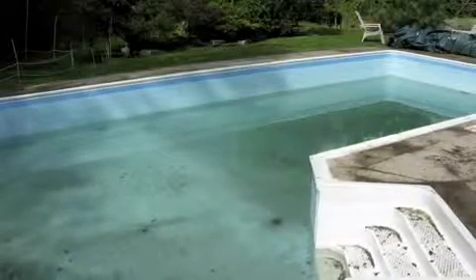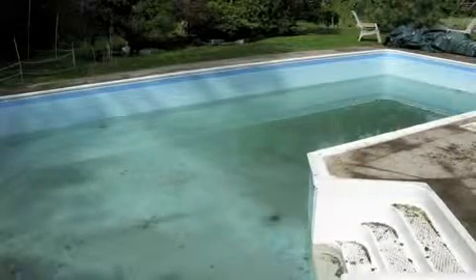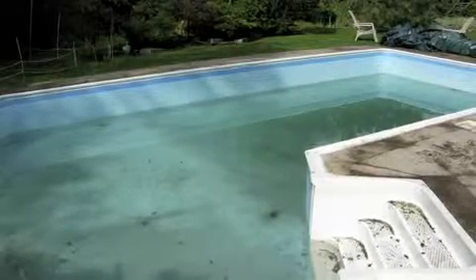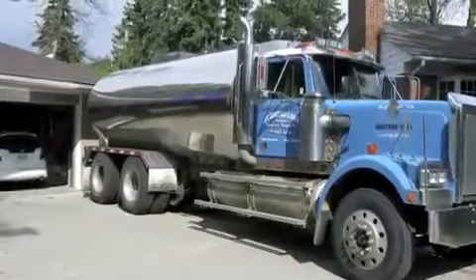Here is what the pool typically looks like when I open it first thing in the spring. Notice the water level by the light at the far end of the pool — this is with all the additional snow and rain we would typically get over the winter season. So I order a truckload of water and fill up the pool.